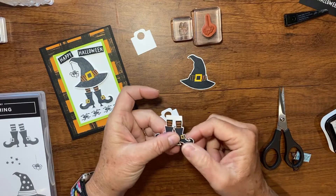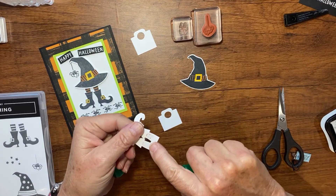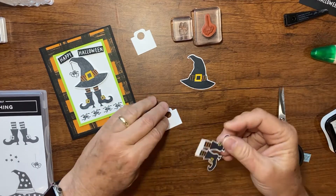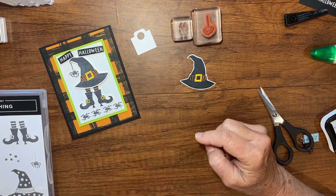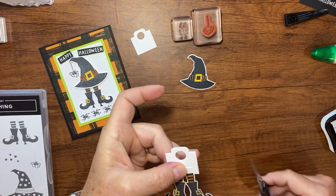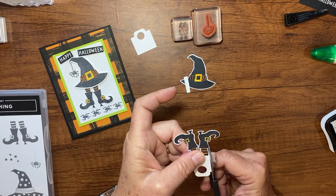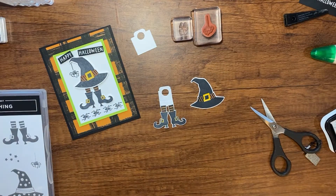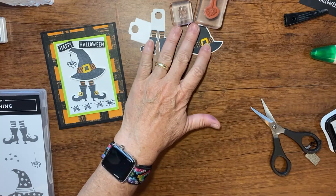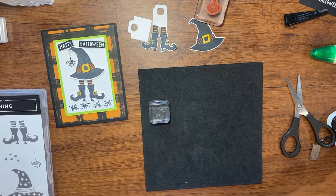I'm going to take my mechanism and cut it in half — saving the other half for another card. On the back of my witch's feet, up at the top where I've left that extra bit, I'll put a little liquid glue and then glue this so the stockings sit right at the edge. Then with my paper snips I'll cut the mechanism down to the size of the socks. Now we have a piece that looks like this.